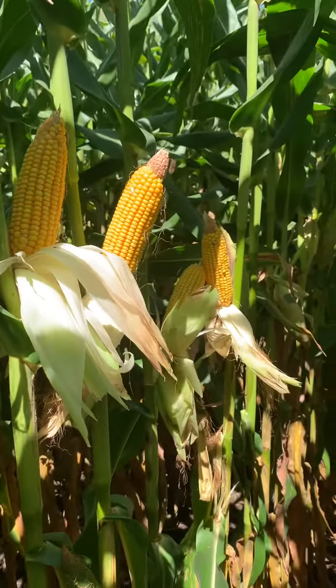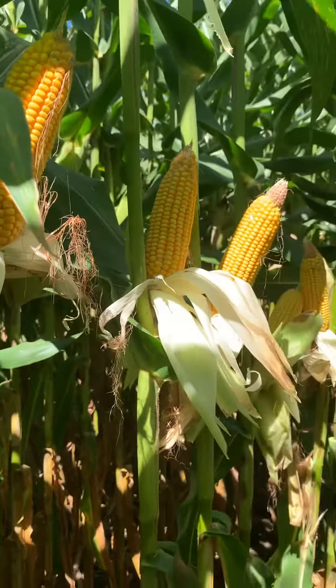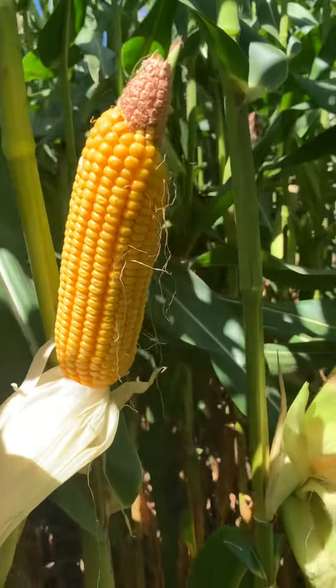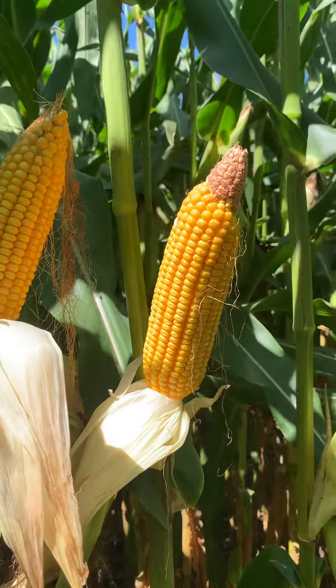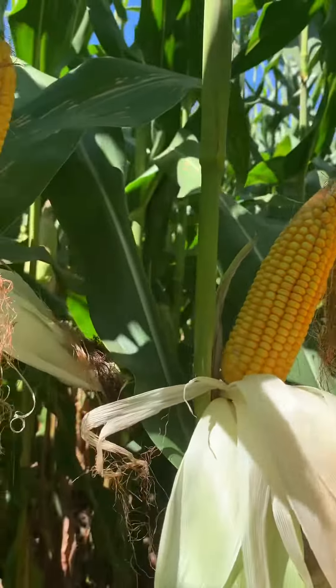But this hybrid here has shown really well. Emergence on it I would call good to average, nothing too crazy. But after we got past pollination, just ear development has been phenomenal. This is a hybrid — even though there's a lot of tipback going on this year with all the extreme heat — this is one we're probably going to see just a normal tipback, as it's a big, big flex ear.